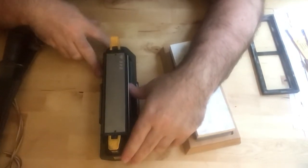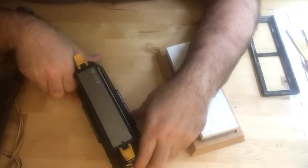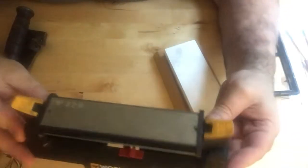This is a review of the WorkSharp Bench Stone Knife Sharpener. It's about $45.